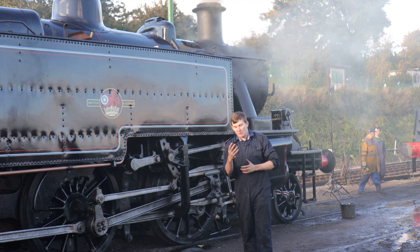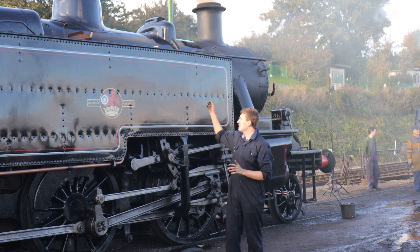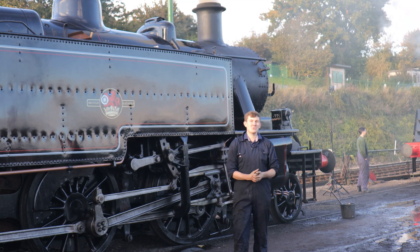A couple of weeks ago we looked at boilers and what goes into making them. Now we need to do part two — we've got the steam, how exactly do we put it to good use?